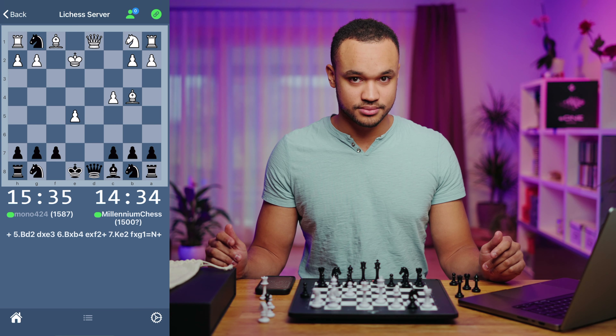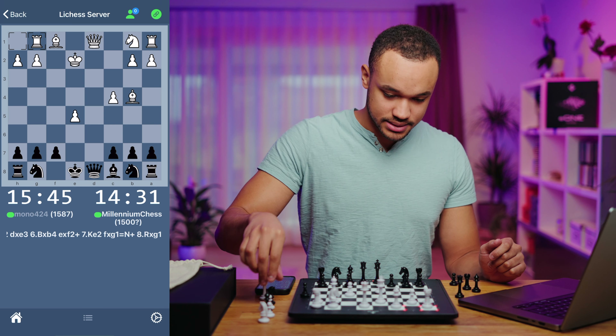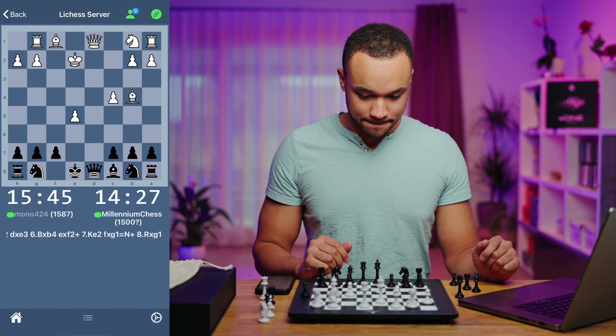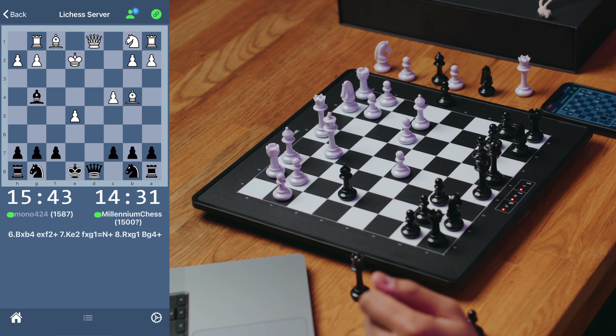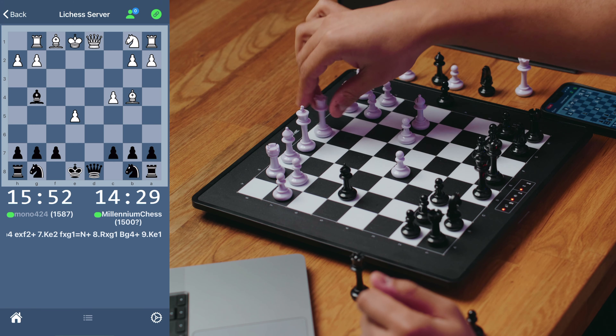That comes with check. He takes the knight. And now this is pretty cool — we can check the king with our bishop. The king has to move, and we can take the queen.